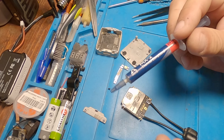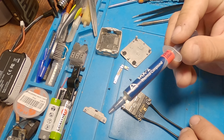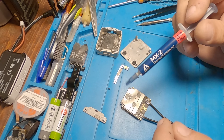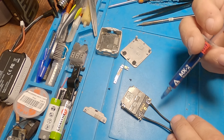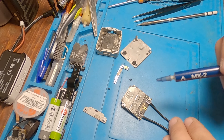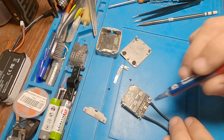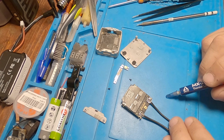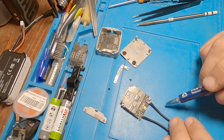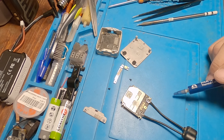I use Arctic MX-2 thermal compound — the 2019 edition. It's non-conductive, so you can put it everywhere without worrying about shorts between components inside the DJI unit. It's the same for computers too. I recommend replacing the stock paste — your air unit will run much cooler than before. Also, doing this mod will give you much better signal quality and a little more range or penetration through trees and walls.